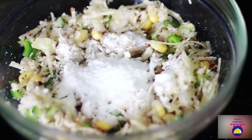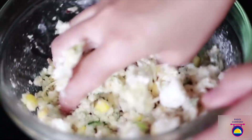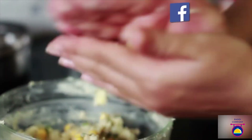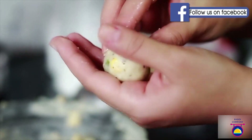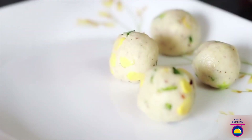Now stir in half of the corn flour and all-purpose flour and keep mixing until everything is combined well. Once you see that everything is combined and forms a dough, grease your hands with very little oil and divide and shape the mixture into tiny balls between your palms, slowly, and set aside. Keep doing this until the entire mixture is used up.